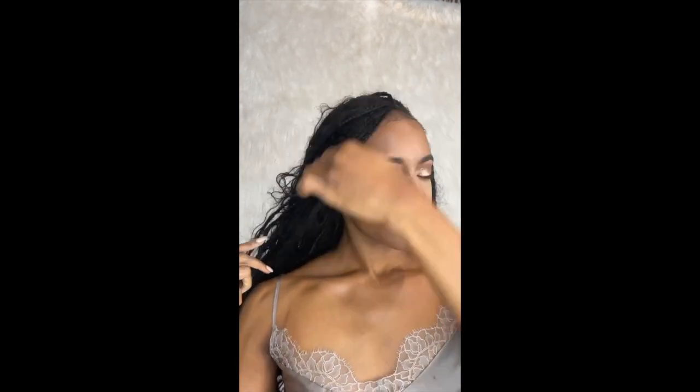Very lightly stipple in your blush and then go ahead and set everything. Before setting with Laura Mercier, I go in with Charlotte Tilbury Loose Setting Powder around my eyes and nose. Then I go back in with Laura Mercier Translucent Powder and MAC Studio Fix Plus Powder.